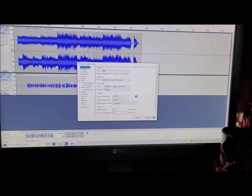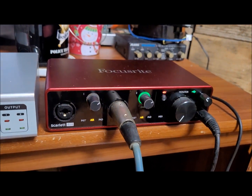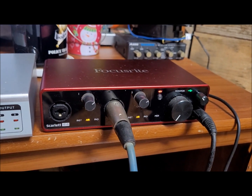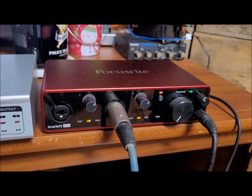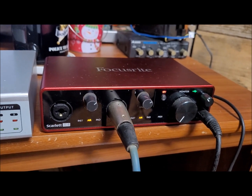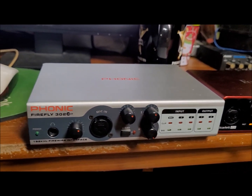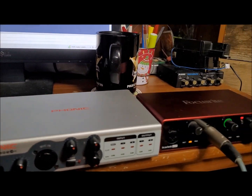Just to let you know, if you do get a Focusrite 4i4 — and I think it's probably going to be the same with all of the Focusrites — there is a certain amount of latency involved. It's not really the fault of the Focusrite, it's just the matter of slower USB versus Firewire. Firewire typically doesn't have that issue, at least mine didn't.